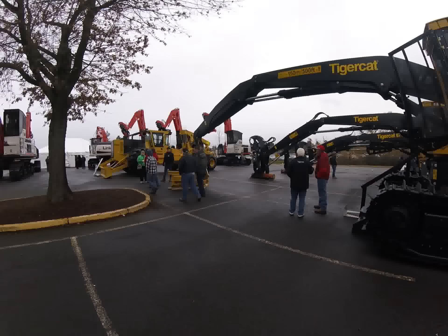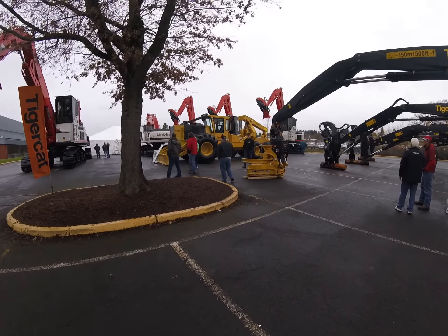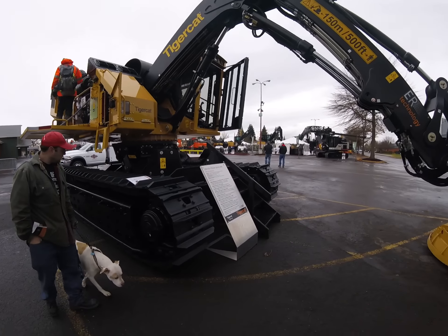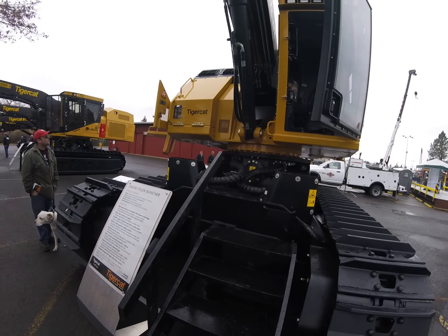Tigercat's got that feller head grapple saw on it. God, I want to talk the boss into getting one of those so bad. And these Tigercats — boy, I just climbed up in there, the seat of that thing is so comfortable. It's better than sitting in my lazy boy at home.